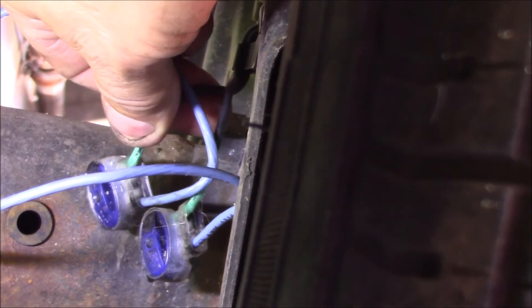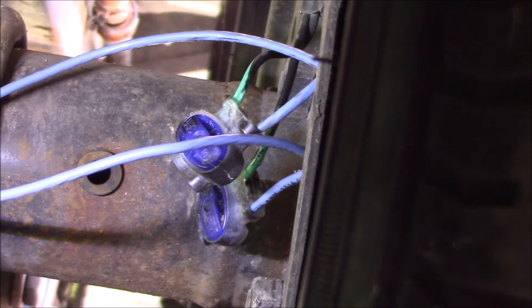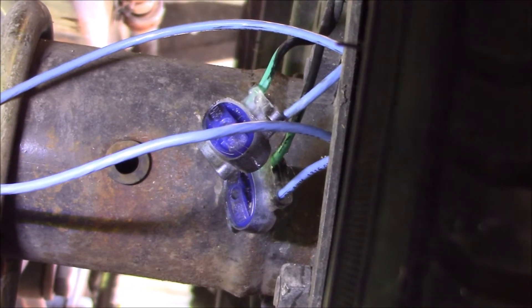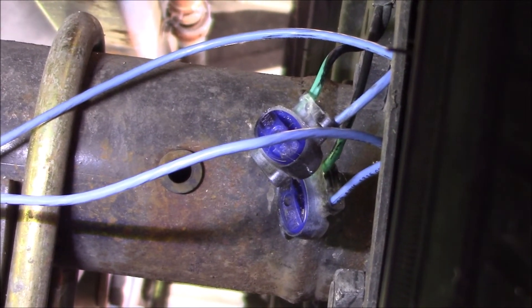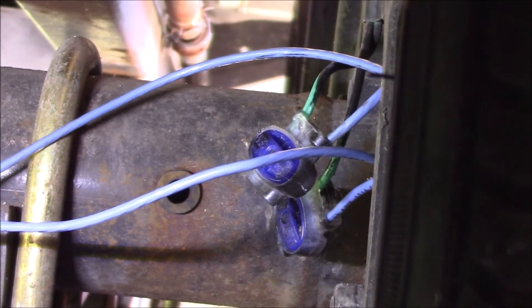Got that secured up there, get the hole plugged up with some hot glue. I'll go ahead and do the other side, connect the wires over there. And if you have a twin axle, you might want to double check the wiring on there and as a preemptive repair just go ahead and redo that as well.